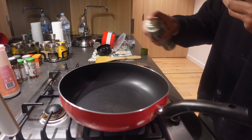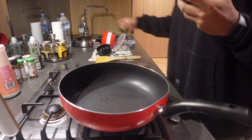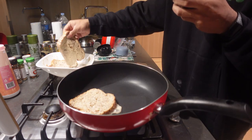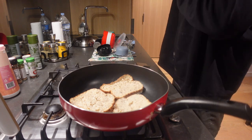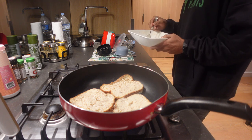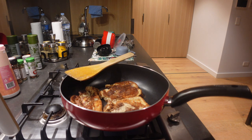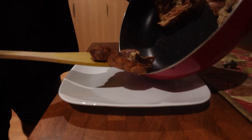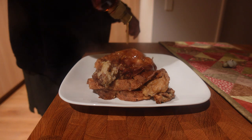While the bread was soaking, I lightly sprayed a pan with olive oil spray for about a second and let it heat up on low heat for a few minutes. I then added in the three pieces of bread — this is really just a waiting game. You wait around five to six minutes until it's brown on each side, then flip and cook the other side. I then added the bread to a plate and topped it with sugar-free maple syrup and frozen blueberries.